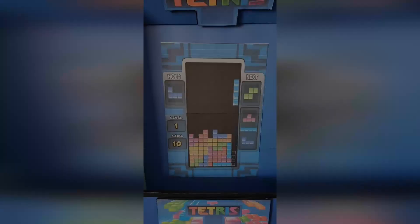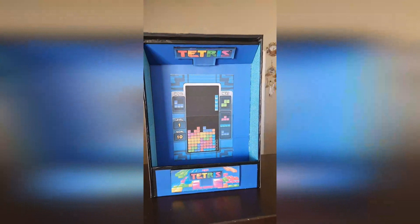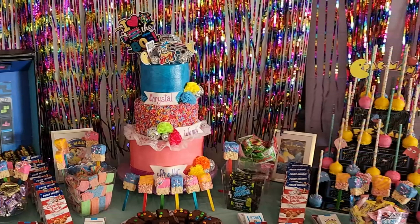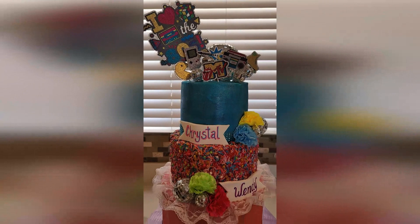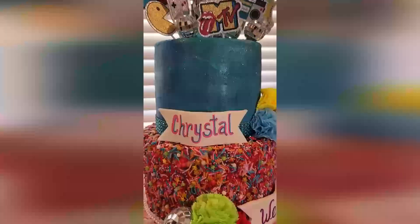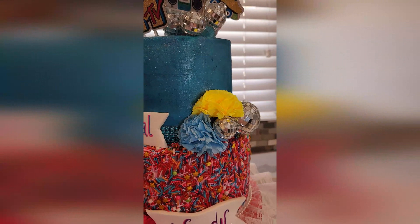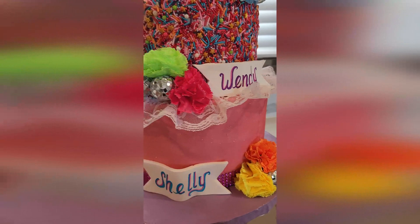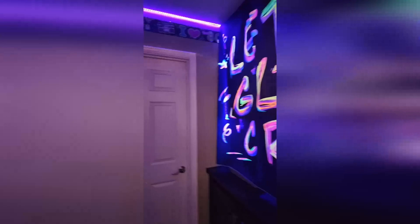Here are the two DIYs I just completed — the Pac-Man cake pop stand and the Tetris treat stand, which I used for pretzel rods but you could use it for anything. If you'd like to see how I made the cake, go check out my other channel, Baking at Home with Shelly Lynn. I'm not trying to monetize it — just sharing my work. There aren't many videos yet but I'll be adding more over time. My friend Crystal did so much to help me out and I think everything just turned out incredible.